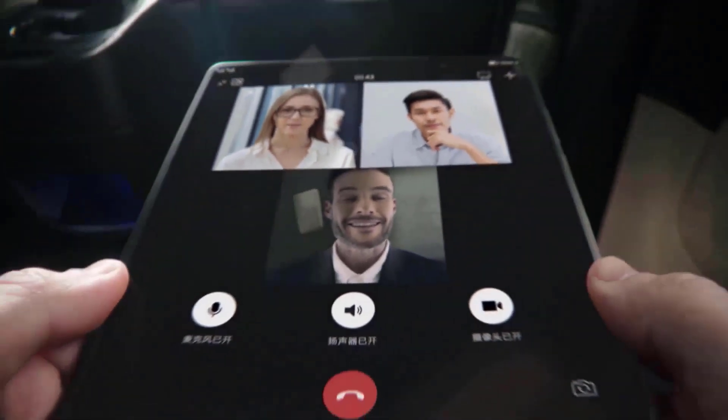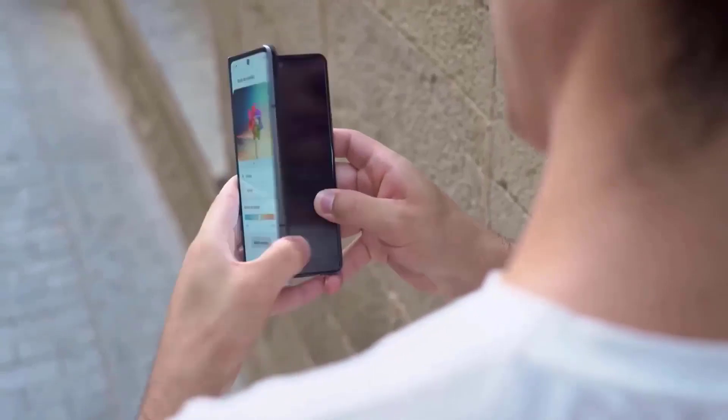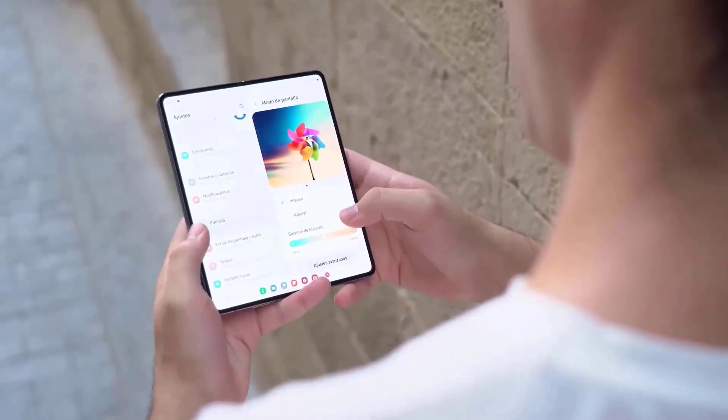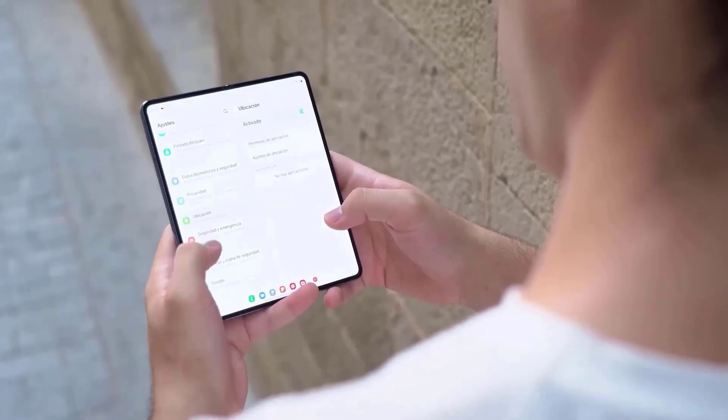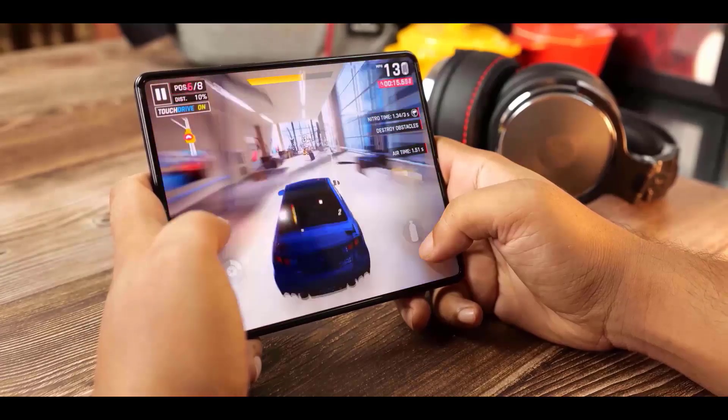Samsung is anticipated to unveil the Galaxy Z Fold 5 alongside its less expensive sibling, the Galaxy Z Flip 5, sometime in August. In addition, this may be the first such announcement made by the corporation in its own home nation, Seoul.